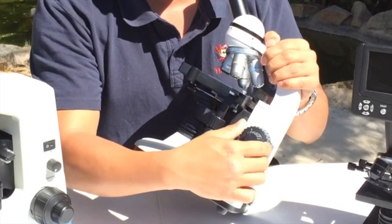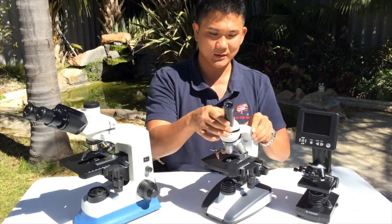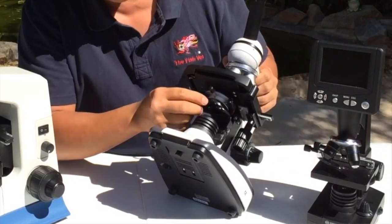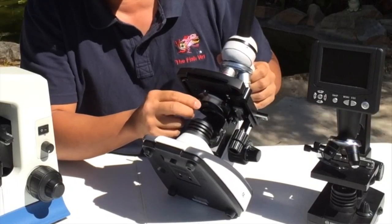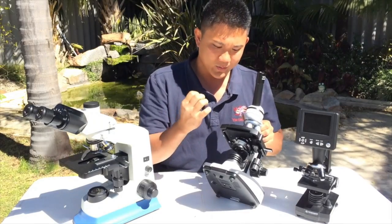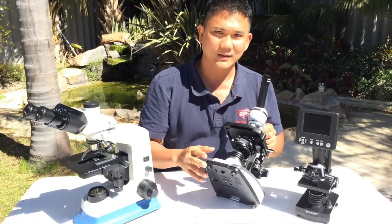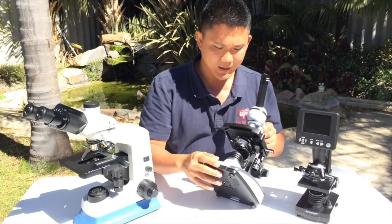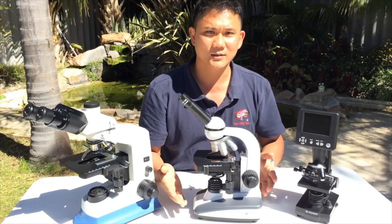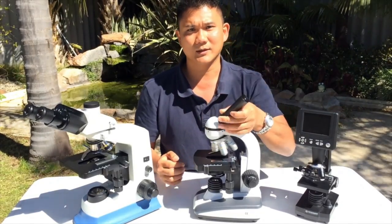Other features include an iris diaphragm and a condenser, which help you visualize things in 3D or for flat-type samples. A microscope like this would probably set you back around five hundred to one thousand US dollars, and it's very good for field work.